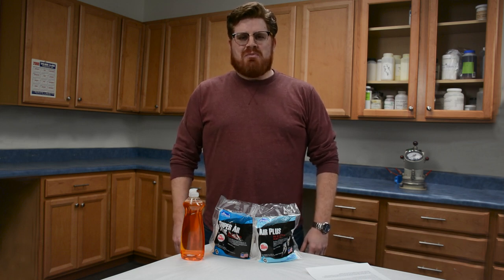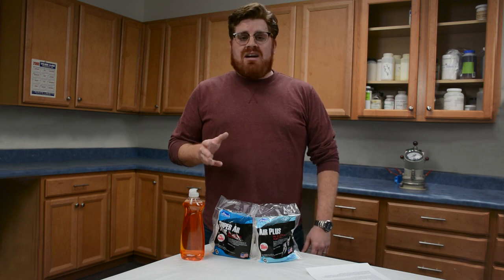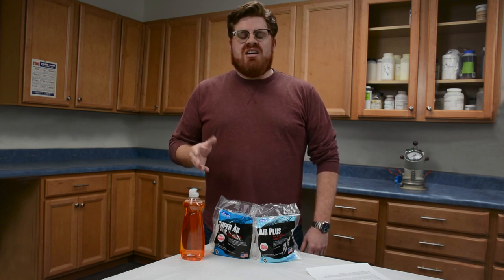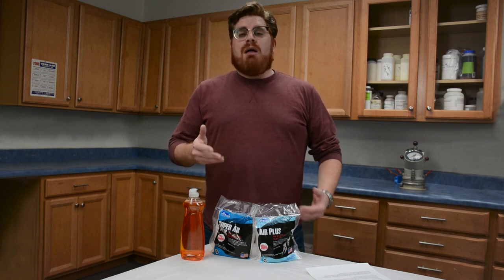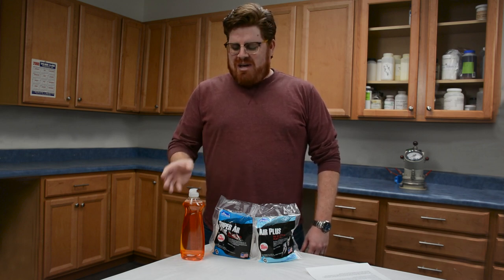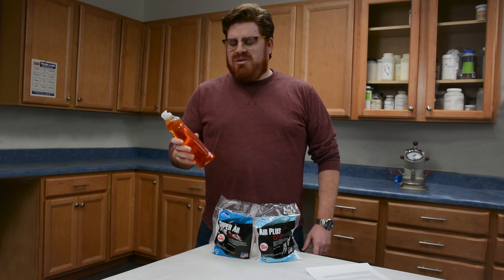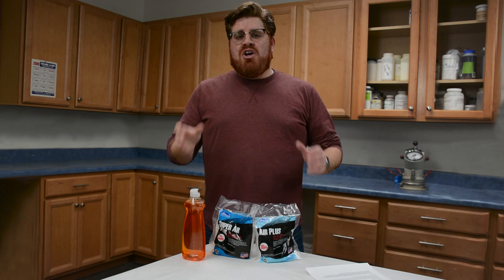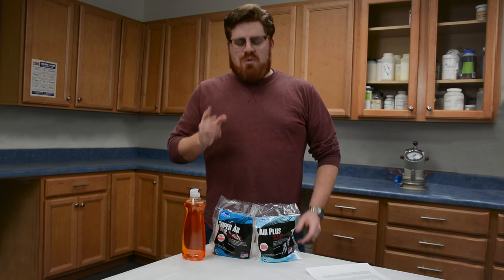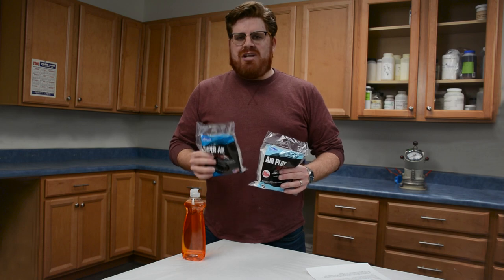Hi, this is David Ojeda with FritzPak Corporation. If you've watched our other videos, you know how important air entrainment in concrete is, from increasing durability to helping with freeze-thaw cycles. But recently, I've seen some comments about how easy it is to entrain air using regular dish soap. Today, I want to explain why that's a bad idea and why you should be using our Air Plus products to get the air entrainment you need.